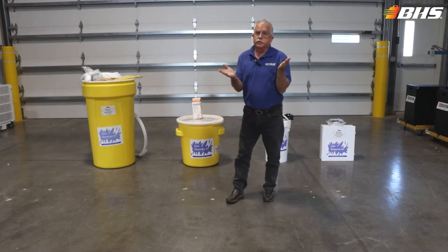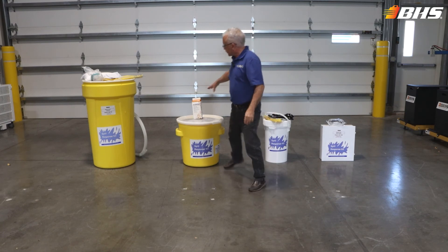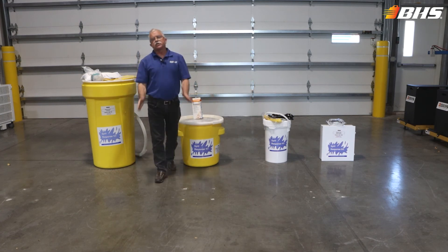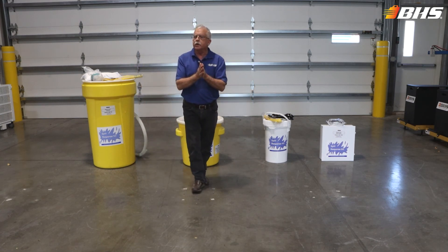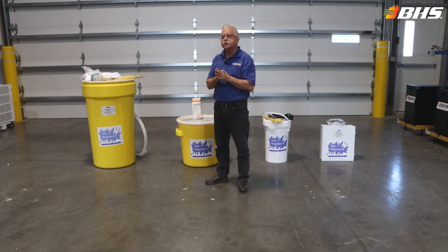If you've had the unfortunate incident of a battery spill, don't forget that all of the individual components are available for replacement and you don't have to buy a complete new kit after usage. Make sure to inspect your spill kits on a regular basis to ensure that you're equipped for those unforeseen circumstances.